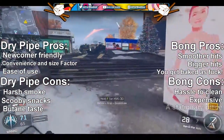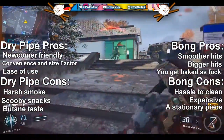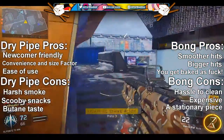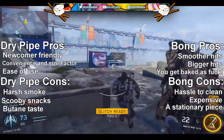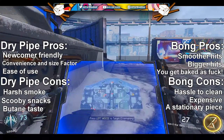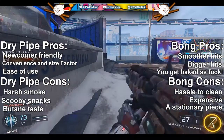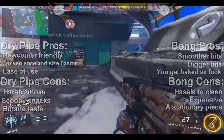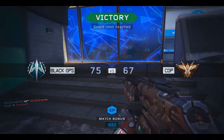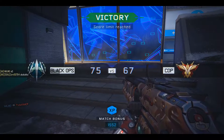Number three: a bong is pretty much a stationary piece. You can't move around with a bong unless it's a bubbler. It's not mobile — it's more of a stationary thing where you want to stay at your house or sit down somewhere with a bunch of friends. That's a con simply due to the lack of mobility.